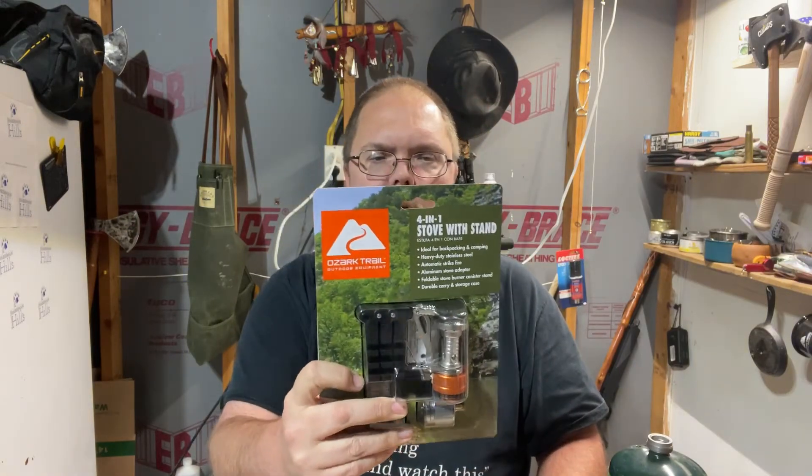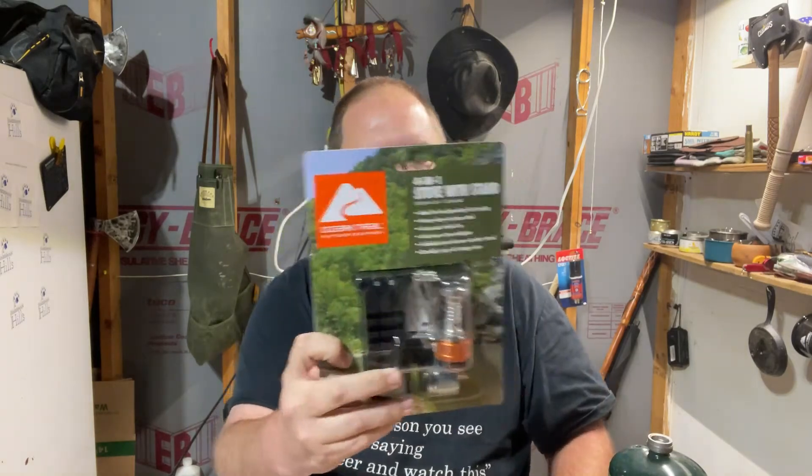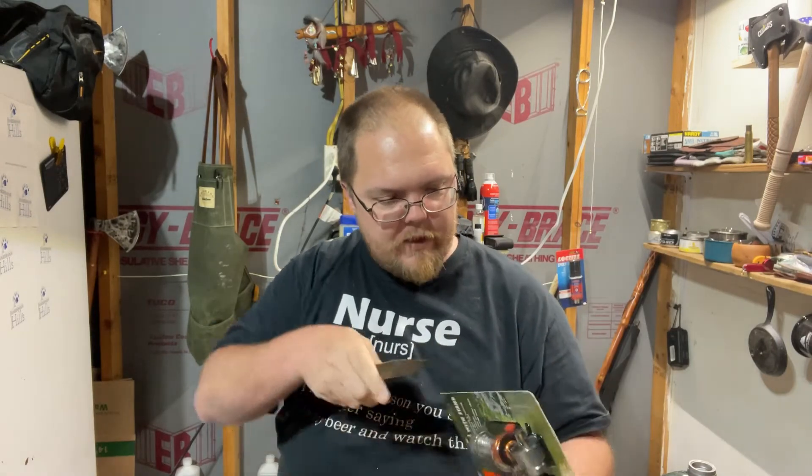And here we go. It says 4-in-1 stove with stand. The thing I'm interested in is what is the 4 in the 1, because the big selling point with this stove is that it takes the isobutane cans like you get normally — a butane propane mix — but it also has an adapter to use the regular one pound propane. That's good because you don't have to carry two different types of fuel if you're already using propane in a lantern or something like that.